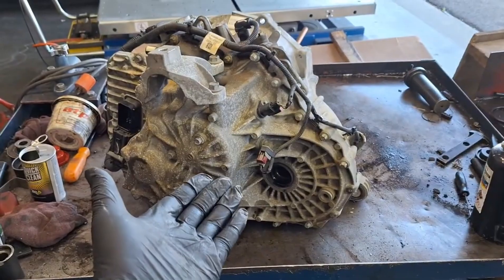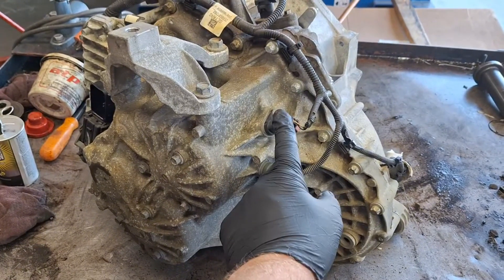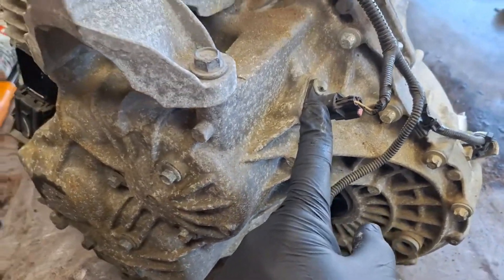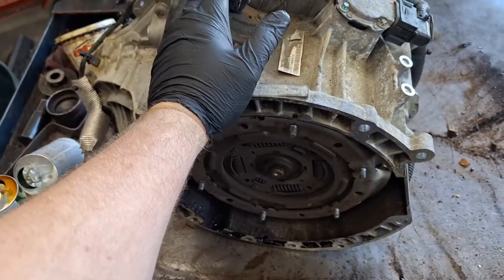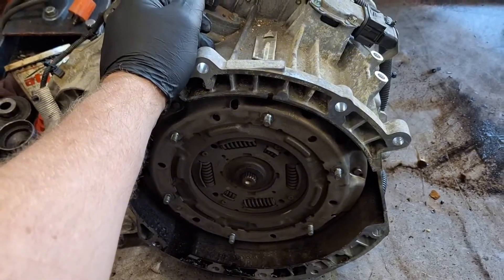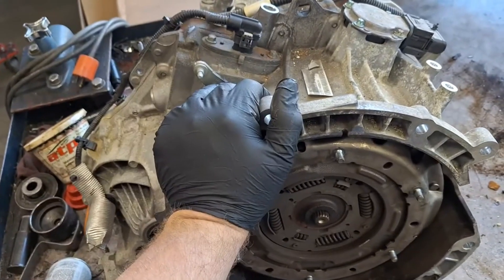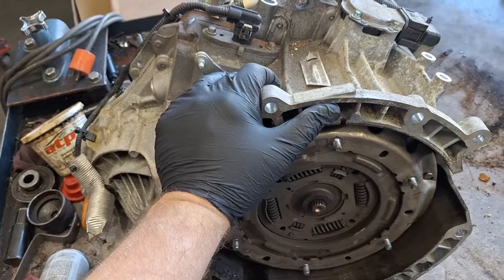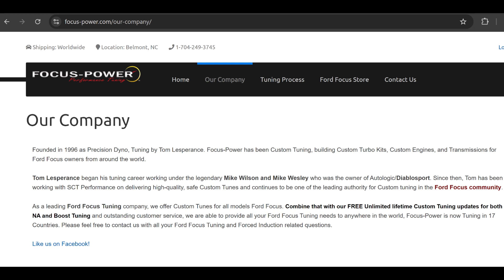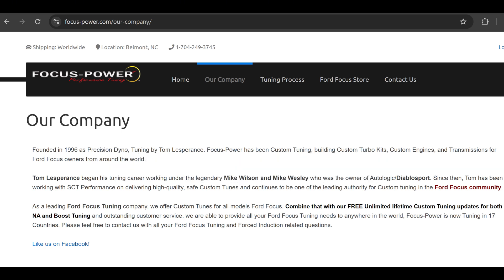One final thing I want to mention is something called Tom's Tune. You order a tuner — it's around $500 — and you can explain your situation, that you need a calibration for a specific year model in your Focus, and he'll make that happen. You just hook the tuner up and program the transmission; you don't have to do anything special. Supposedly that tune also prolongs the life of the clutch, so it's kind of a win-win. I've never tried one myself but I'd like to.